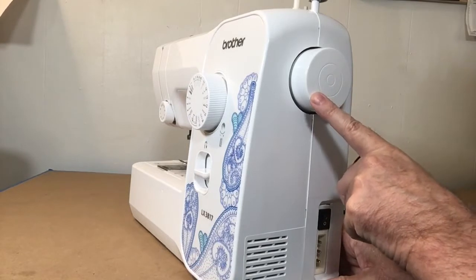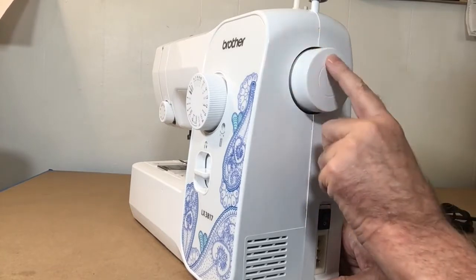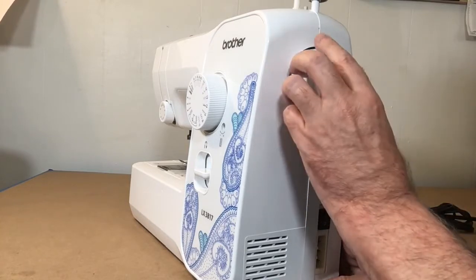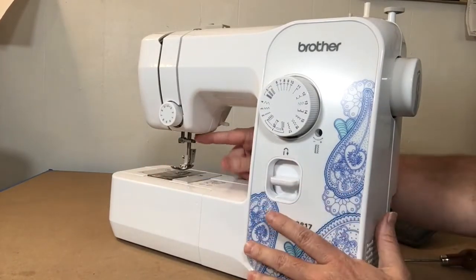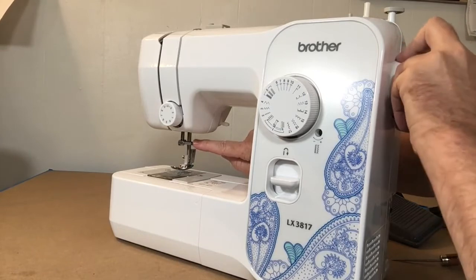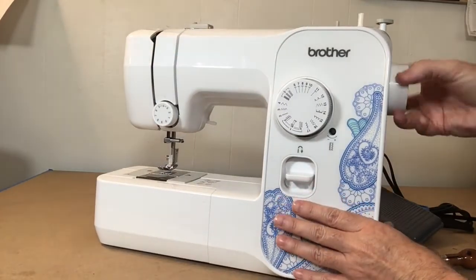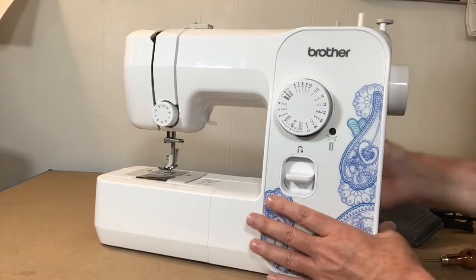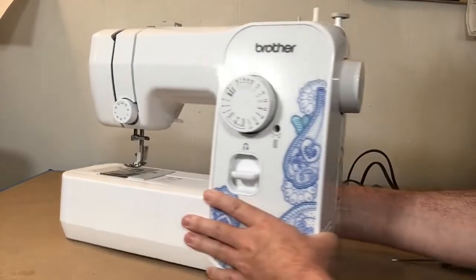Turning this to the side, there's another knob or disc here — this is your hand wheel. You may need to use this to manually raise and lower the needle. You can watch this bar move as I turn it — it goes all the way down and all the way back up. You always want to turn this knob going toward you, never away from you. We'll be using the hand wheel when we start and end our stitch lines.